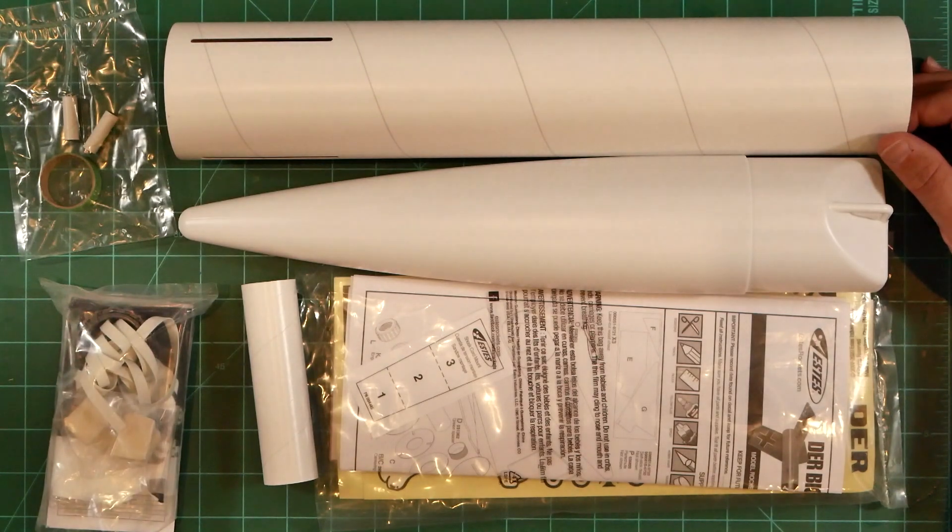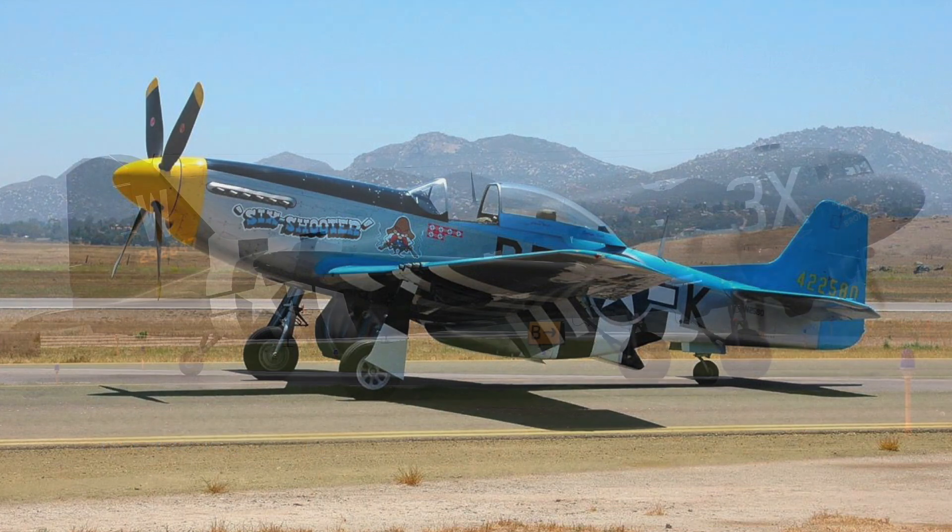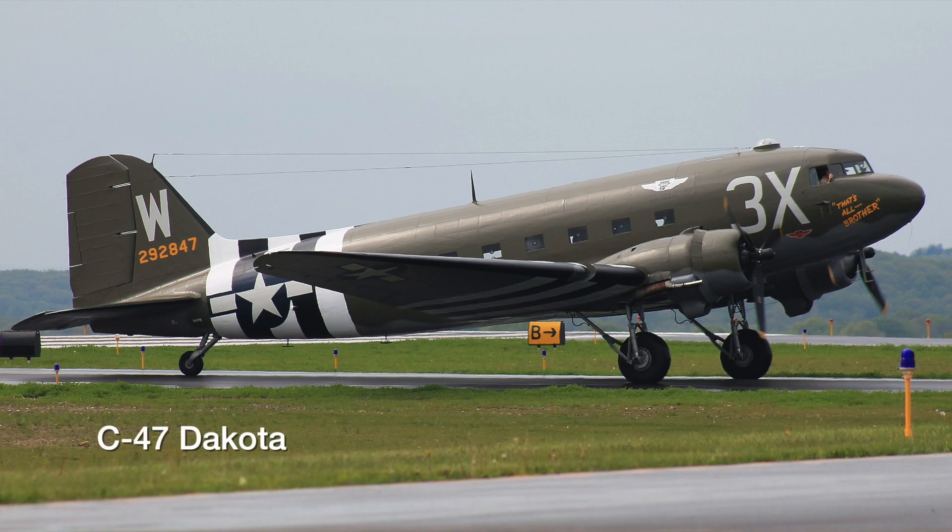So my plan is to build a pair of D-Day inspired models based on the Big Red Max. One will be painted like a P-51 fighter with an aluminum base coat and lots of color.